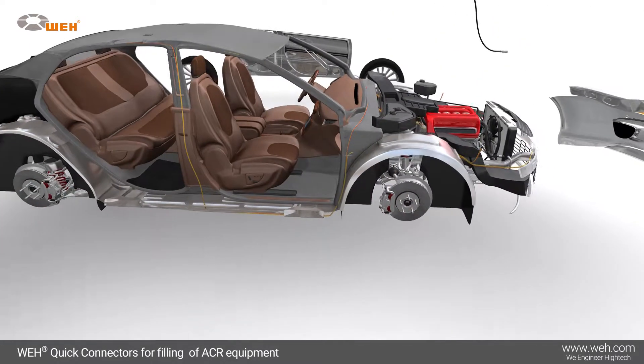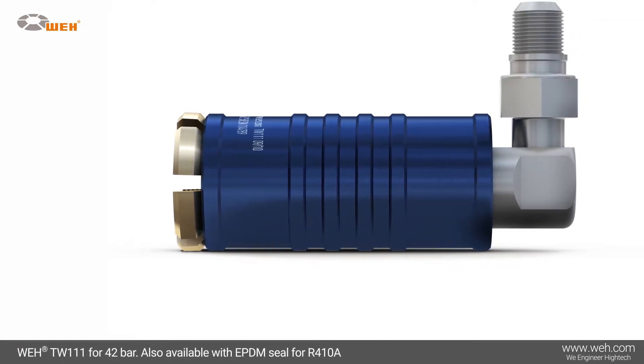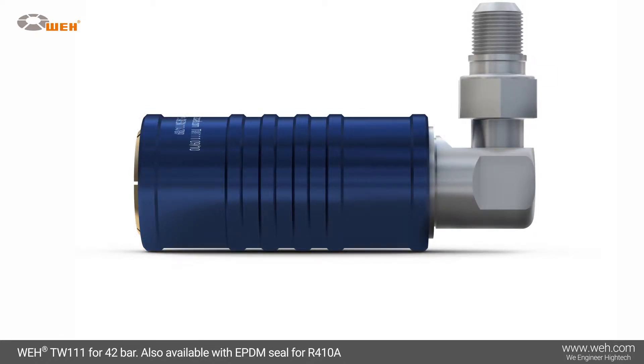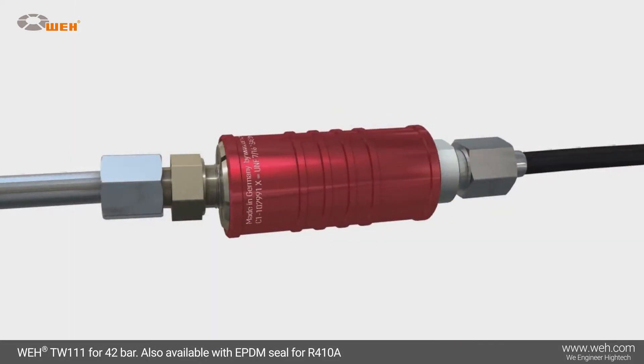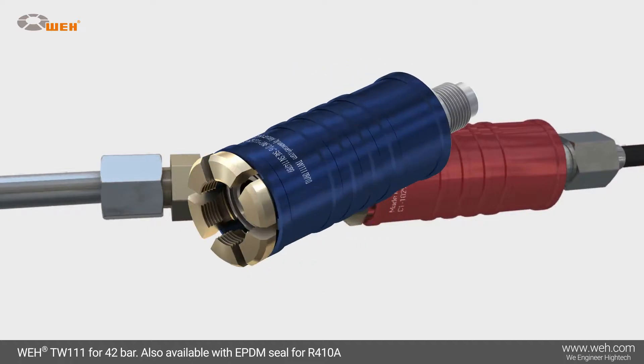Special connectors are also available for maintenance purposes. Whey has developed the TW-111 for refrigerating and air conditioning systems that use Schrader valves. The TW-111 is available for high pressure, indicated by a red sliding sleeve, and for low pressure, indicated by a blue sliding sleeve.